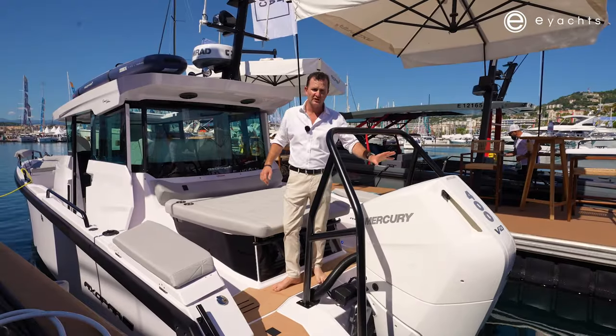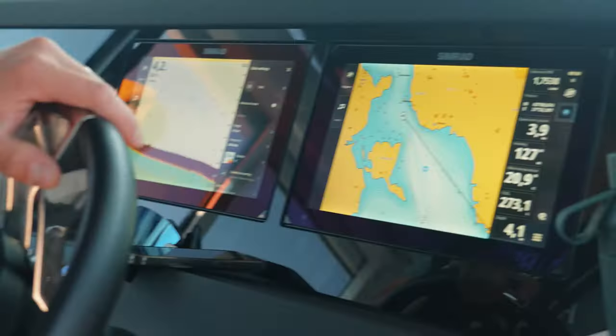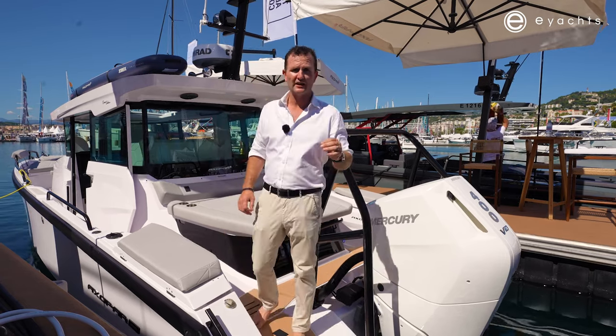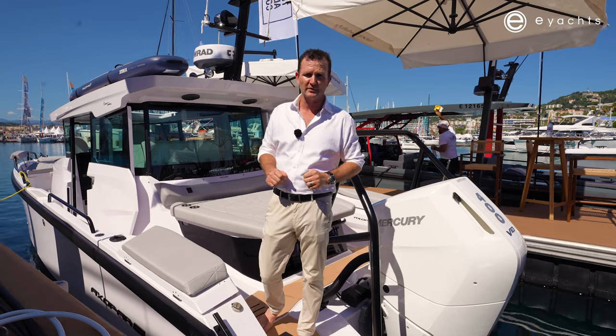Straight away you'll see we have the big 400 horsepower new V10 Mercury outboard. This is going to power this boat just short of 50 knots, and whether you're going to be driving at 22 knots or 32 knots, the fuel consumption is very, very similar.